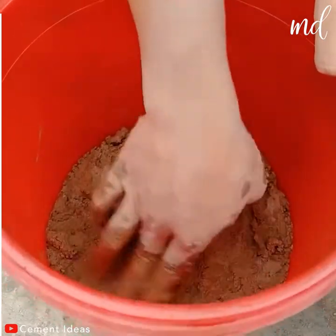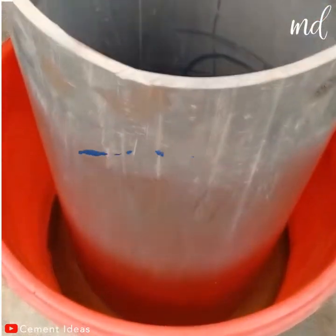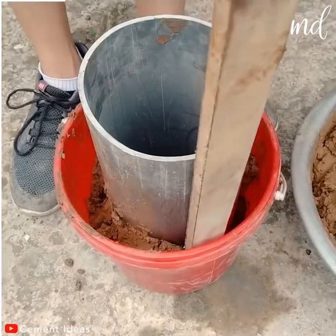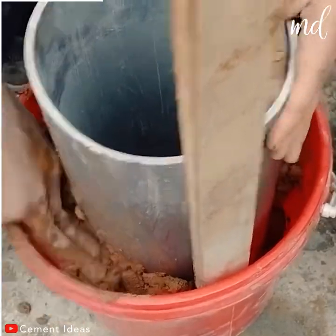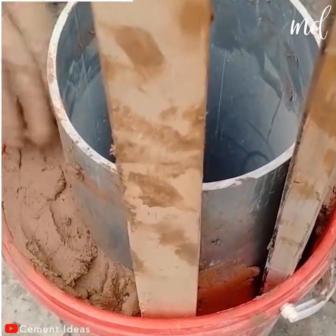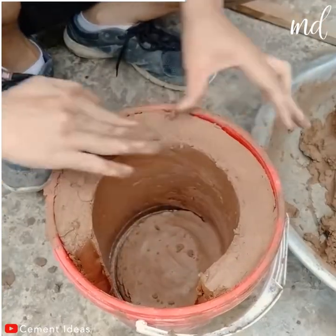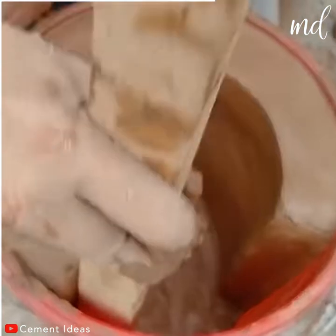You only need one layer for now. Now it's time to get a PVC pipe and start filling the space between it and the bucket with the mixture. Two pieces of wood will come in handy too. Peep at the space that is left there between the wood pieces. The PVC pipe's purpose was to serve as a mold here.